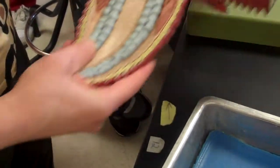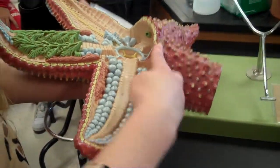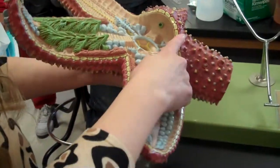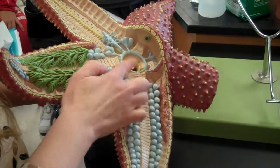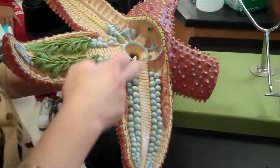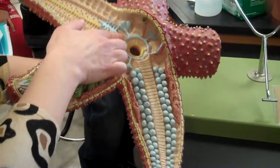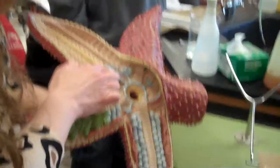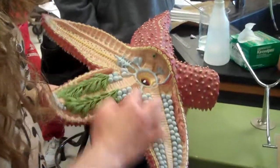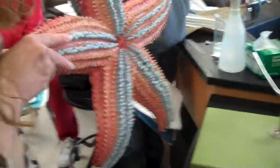Now the path of water through the water vascular system: this is the madriporite, the opening to the water vascular system. Water travels in there, down the stone canal, into the ring canal. Then the ring canal branches down each arm underneath the ambulacral ridge — you can see over here it's been removed. This would be the radial canal, which extends the whole length of the arm.